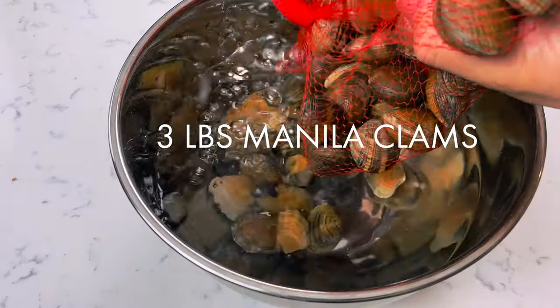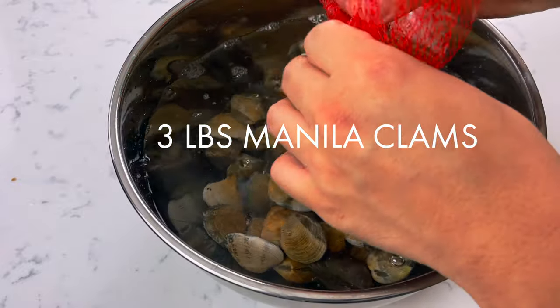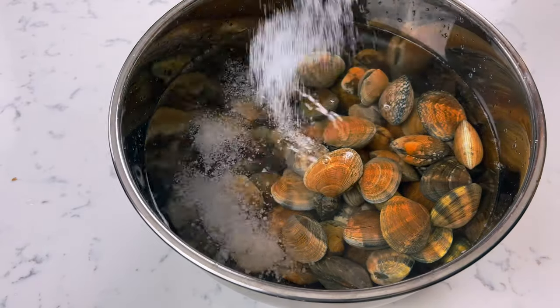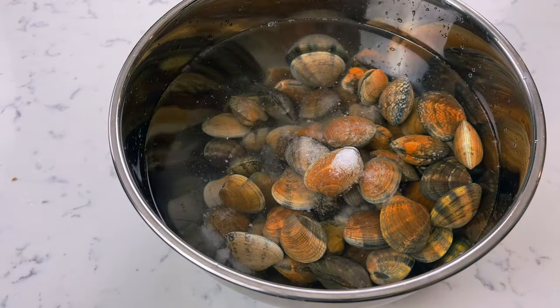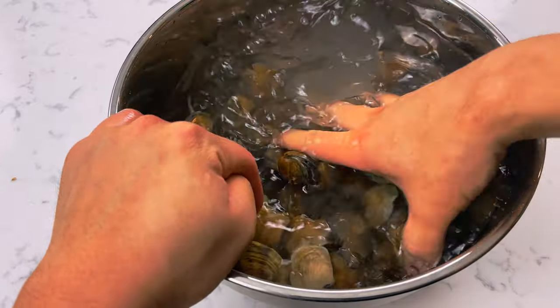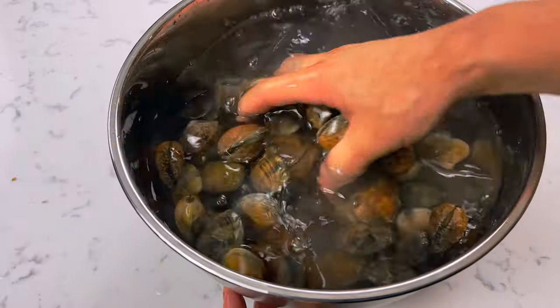First, you're going to start off with about three pounds of Manila clams, or whatever clams you can get your hands on. If you get them a day early, it's a good idea to purge them with water and salt to get rid of any sand and funky stuff in the clams. But if you're prepping these for a same-day meal, just go ahead and scrub them nicely under some cold running water.